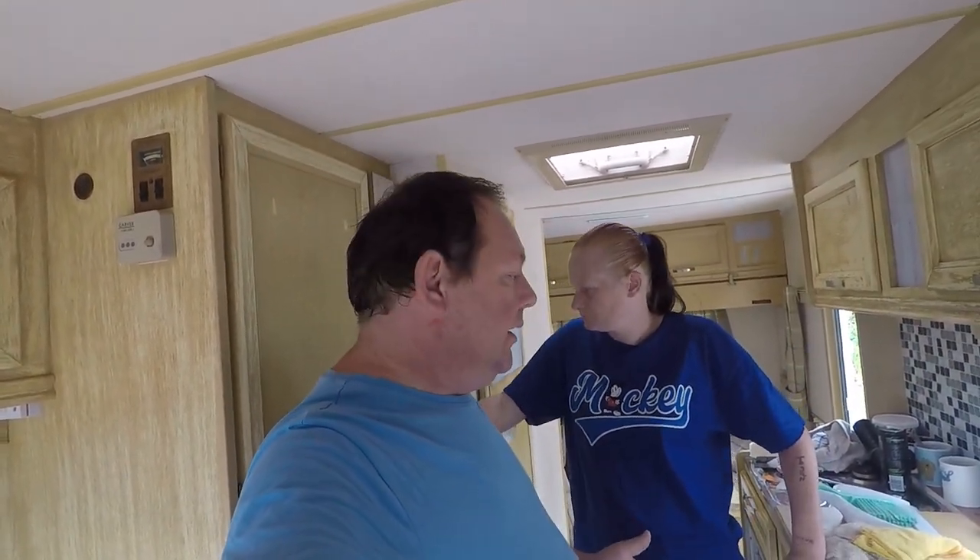Hello everyone and welcome back to the van. We're back here doing some more work. We had been here before and did do a video, but I lost the footage. So I'm going to quickly show you what we had done.